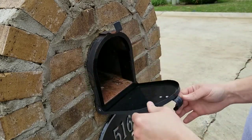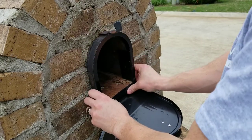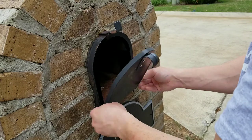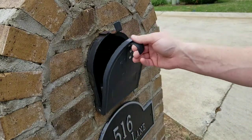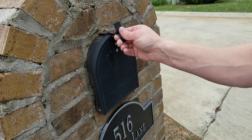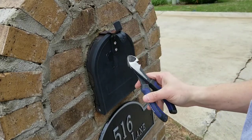I'll go over the pros and cons of this product. First, it does refresh the look of your mailbox — it looks nice. Second, it's easy to do. You don't have to tear the mailbox apart. One option is to remove the bricks and replace the whole mailbox and re-brick around it, which is a little ridiculous.